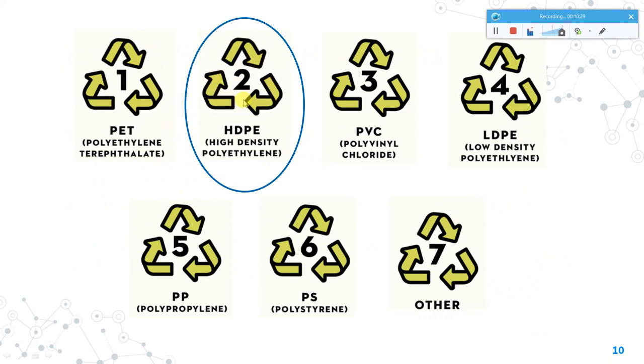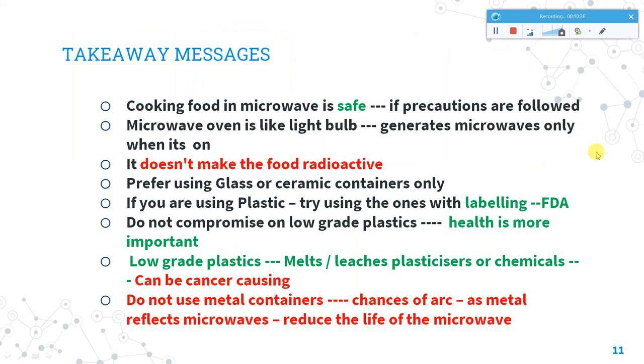The key takeaway: cooking food in a microwave is safe, but only with precautions. It does not make food radioactive. The microwave oven is like a light bulb — microwaves are generated only when you switch it on and are used only for cooking or heating at that time. It is preferred to use glass or ceramic containers inside the microwave oven. If you do use plastic, ensure it is HDPE type and microwavable.